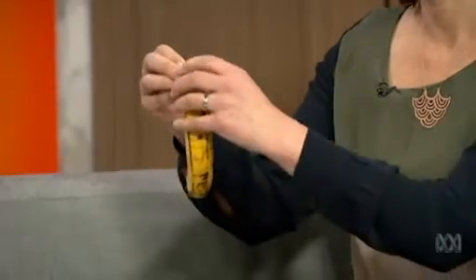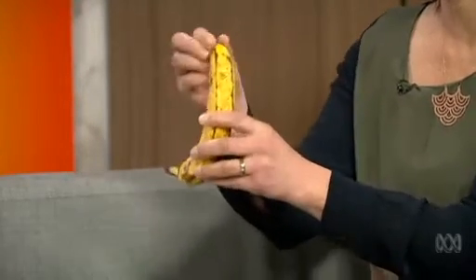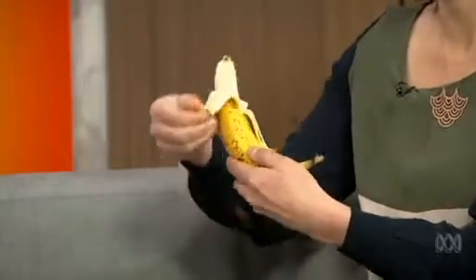We can start with bananas. Most of us have absorbed the knowledge that you peel a banana like this, but no — monkeys are telling us we should be doing it from this end. Because if you do it this way, you squish it, bruise it, but from this end it wants to come apart very easily. No bruising, an absolutely intact banana tip and a handy handle.